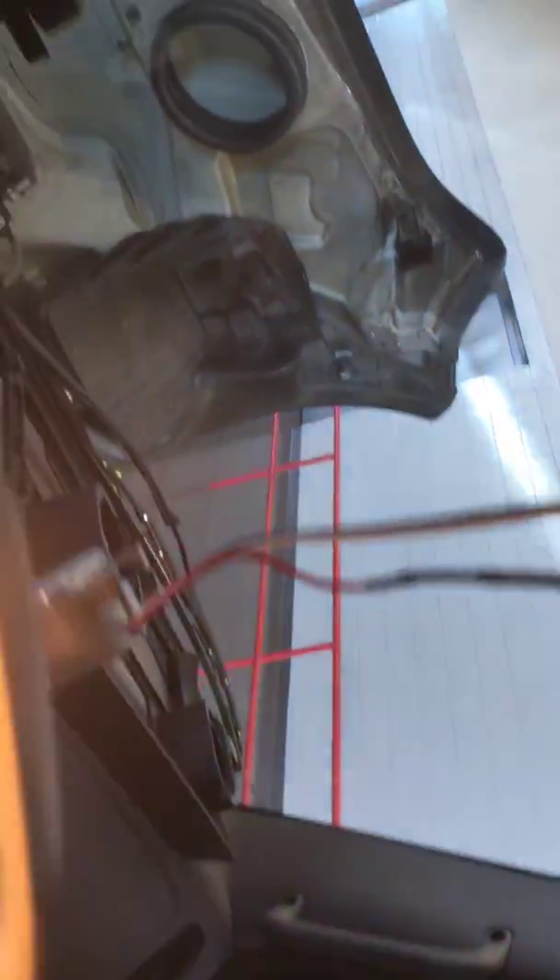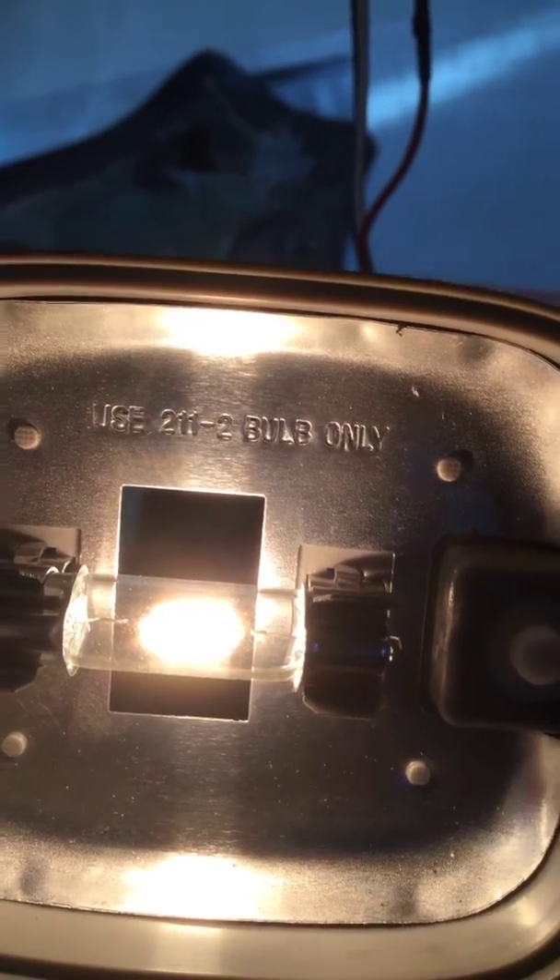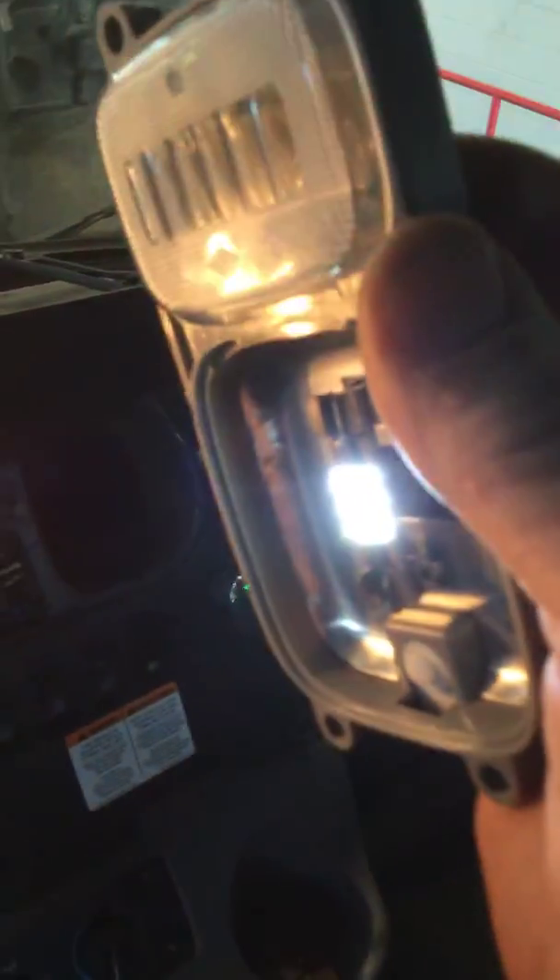The bill of materials for the truck says it takes a GE 2112 bulb. Right there on the light it says 'use 211-2 bulb only.' This is the bulb they've installed — they've installed LEDs all around. I put a 2112 in there just to show the difference.